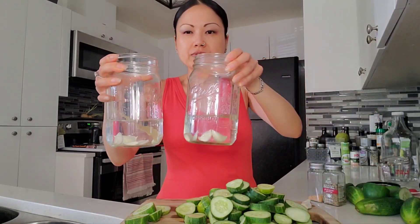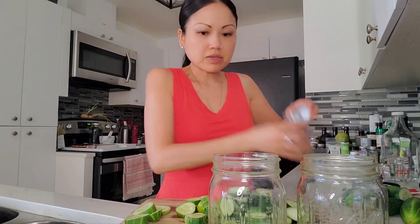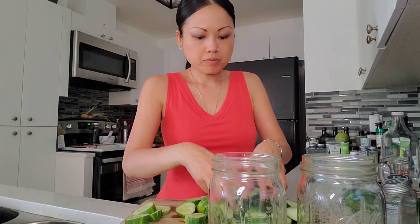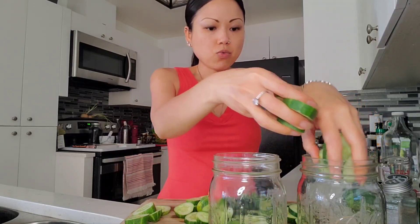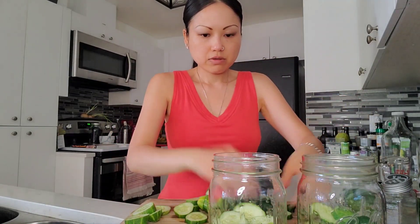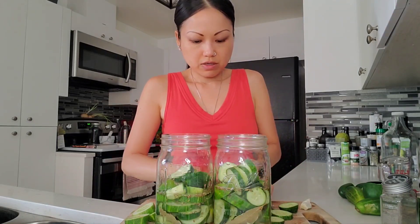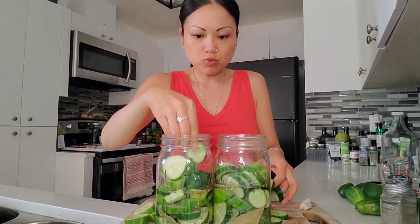I've thrown the bay leaves, the garlic, and there's about a cup of water in these right now. Then I just throw a dash of the other stuff I like — the dill seed and then the mustard. This is probably already way too many cucumbers as is. Let me put this up here so you guys can see it, and then I was going to see how much it filled it.